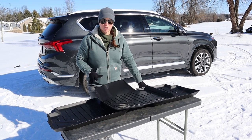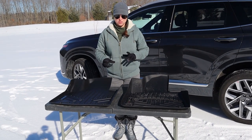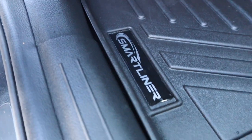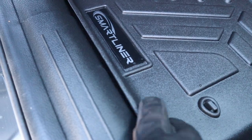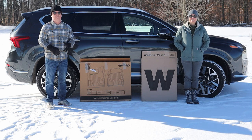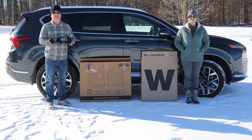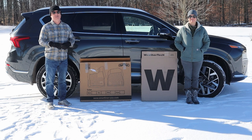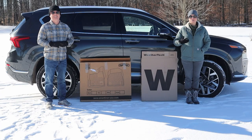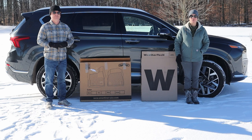Hey friends, welcome back to the shop. If you are in the market for an all-weather floor liner for the 2021 or 2022 Hyundai Santa Fe — whether the SE, SEL, Limited, or Calligraphy trim — this is an episode you want to follow along with. If you're new to our channel and haven't seen our previous video, we've already done an install and unboxing on the WeatherTech floor liners.